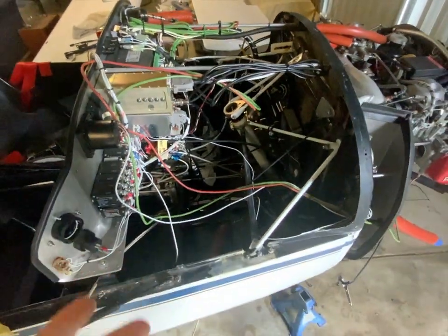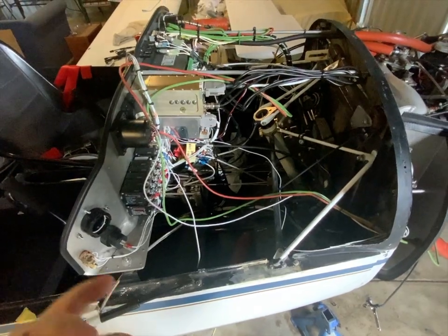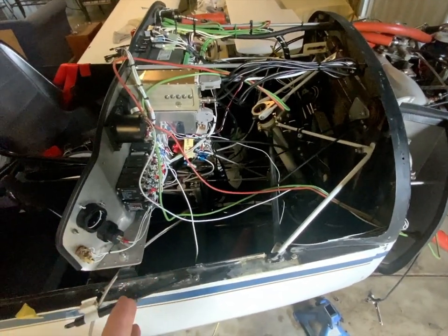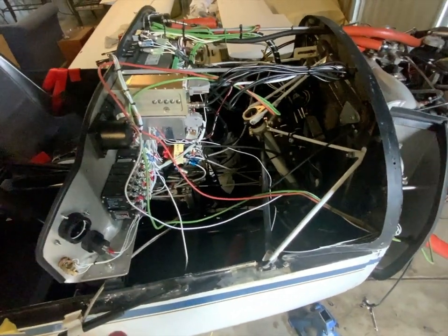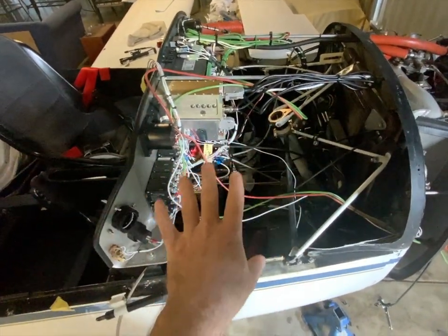Hey guys, quick update on the electronics with some absolutely seamless animation. I found this yesterday and honestly I couldn't even go back out to the plane today. I just needed a break and I just thought I'd make a little video here for those that are interested.